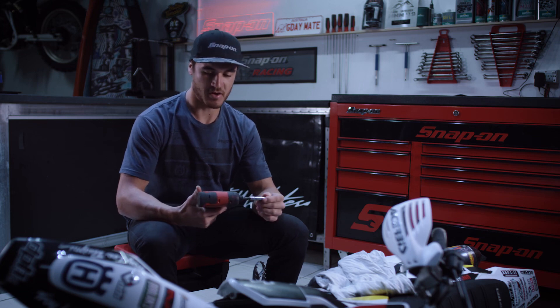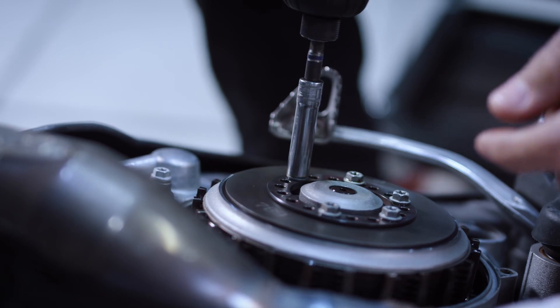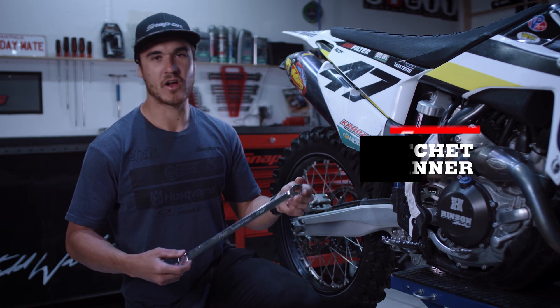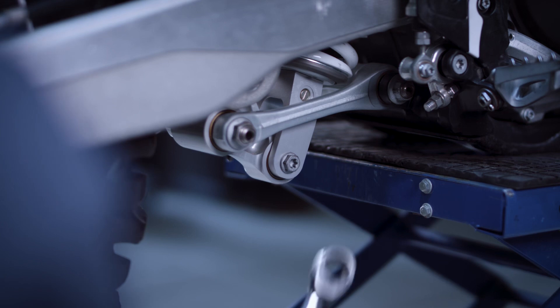My Snap-on 14.4 volt lithium battery drill would have to be one of my most favorite tools in my toolbox — this little ripper makes life a lot easier. The Snap-on ratchet spanner is a great tool because not only is it a spanner, but we've got the ratchet option for those hard to reach places.